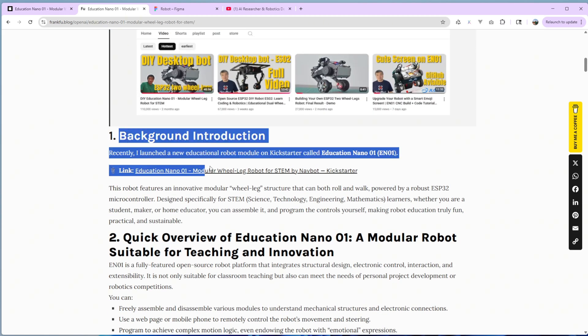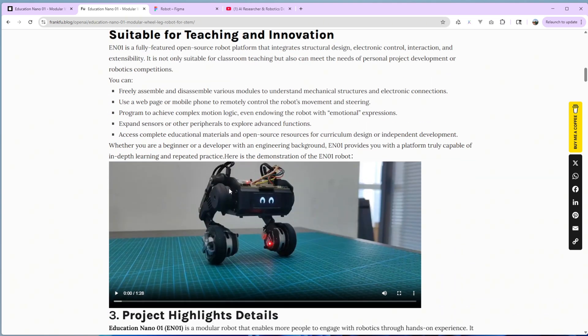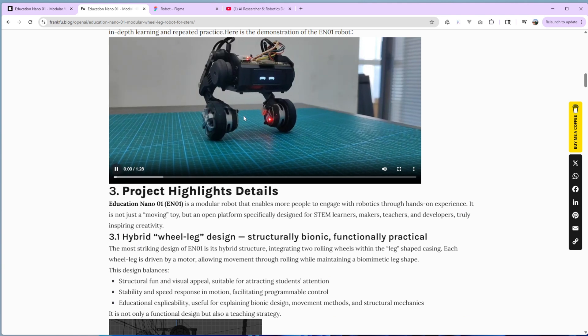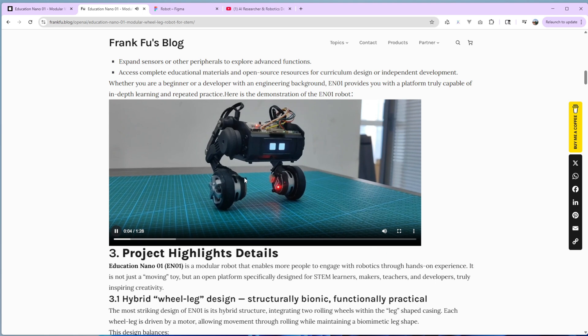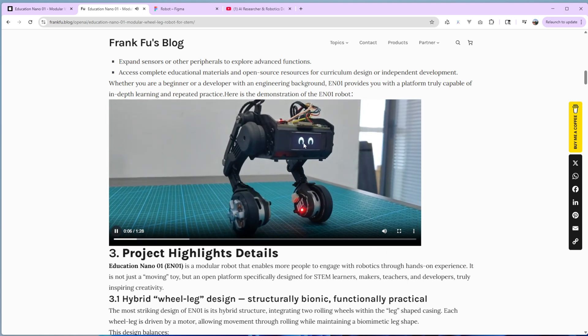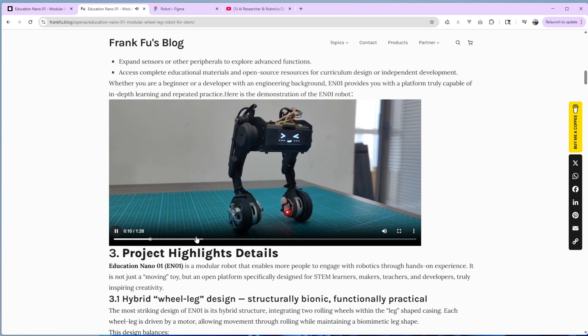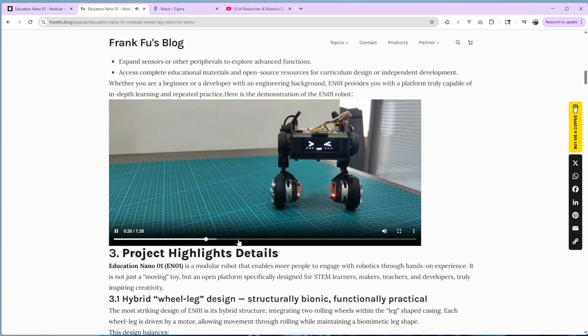Here is some background of the project. I already have the screen and display working. You can take a look at the video to see how it looks. When you do some movements, the emoji will change based on your movements, which is very cool.